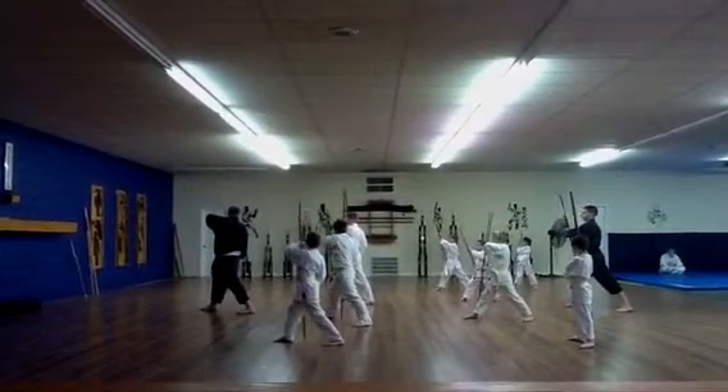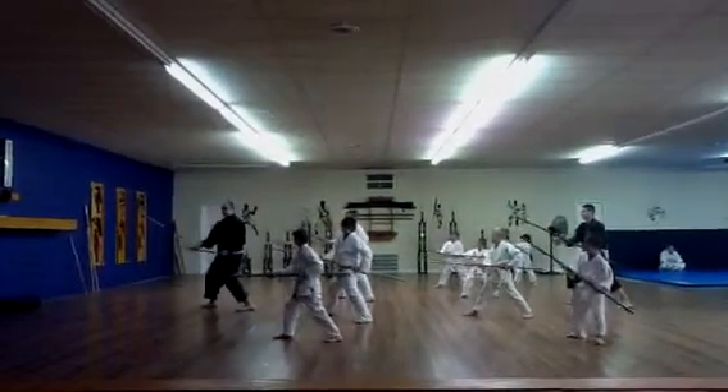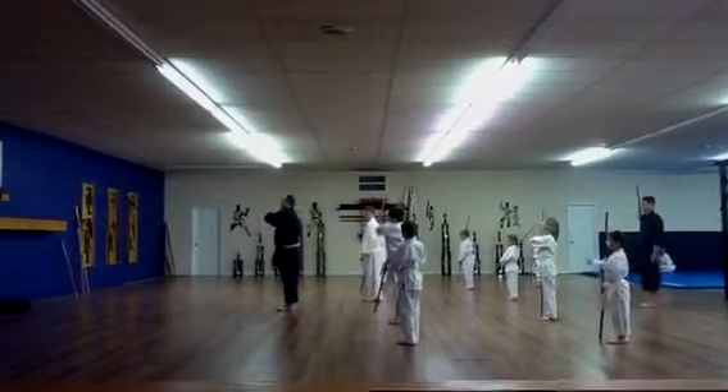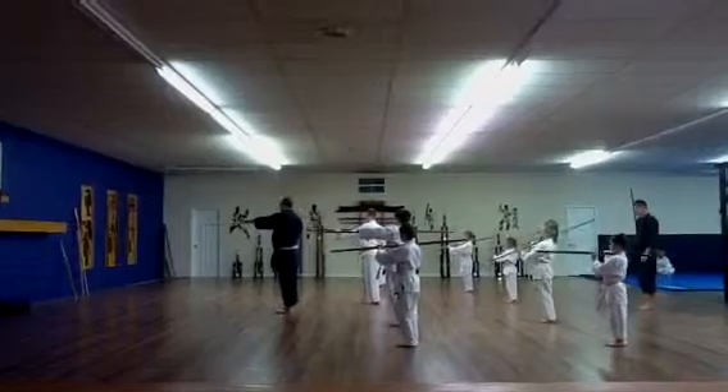Turn your right hand over to your shoulder. Strike down. Again. Ready. Last time. Join. Punch. Step.